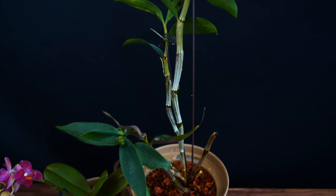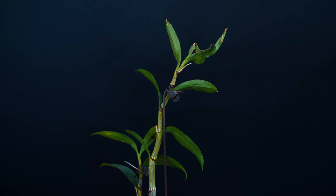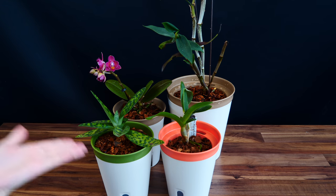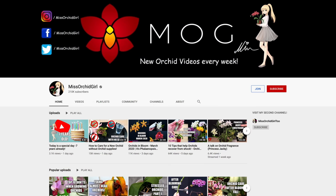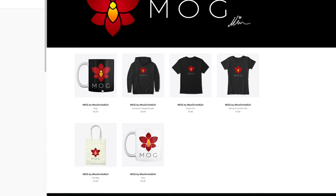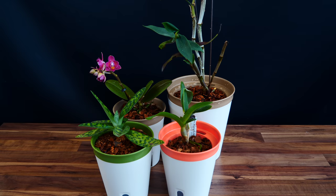And with that said, I think it is time to end. Thank you guys so much for watching — I hope you found this video helpful. You have links to these pots down below in the description. I hope you have a great day. Subscribe to my channel for more orchid videos, tutorials, experiments, updates, and other fun orchid subjects. If you wish to support the channel, do consider becoming a member or visit the merch store linked in the description. You can also follow me on Instagram and Facebook — it's always nice to stay in touch there as well. See you all next time, bye!